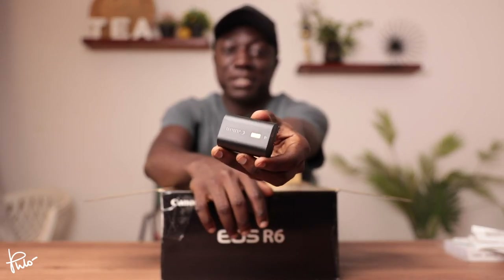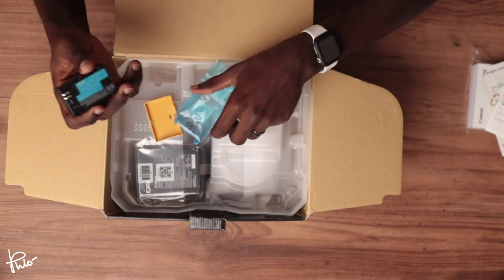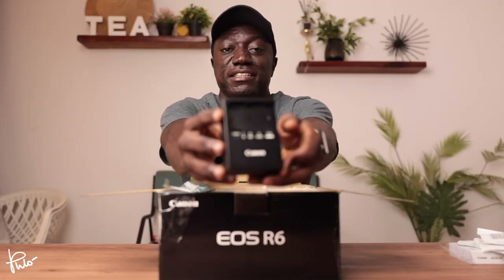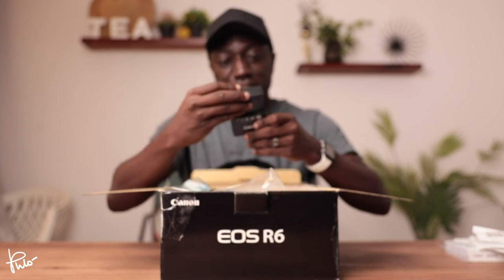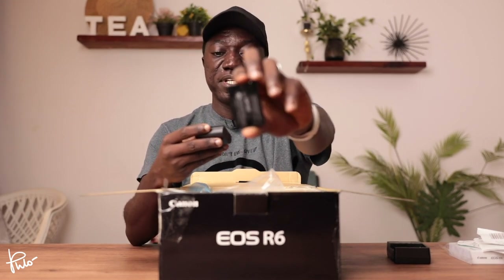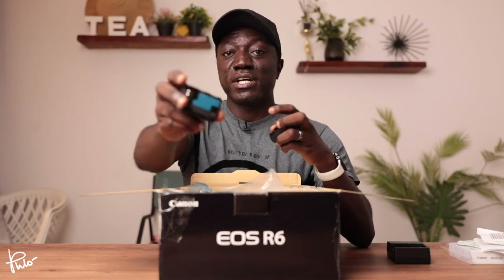So this is the LP E6NH battery. You can see the same shape and size as the LP E6N that we've had for the longest time for our Canon cameras. It also comes with a charger brick — same standard design, nothing has changed. LC E6, it's the same thing we've had for the longest time. Let me compare this Canon battery to the Watson that I got. This is actually rated higher — so this is 2,250 mAh and this is 2,130 mAh.